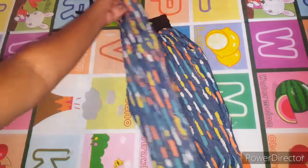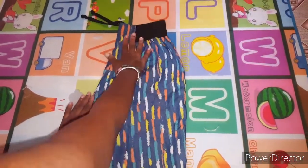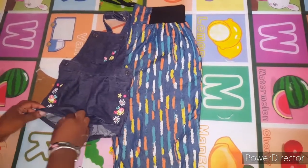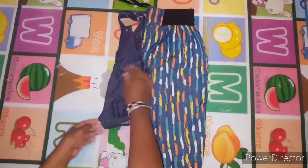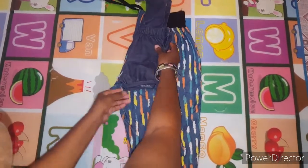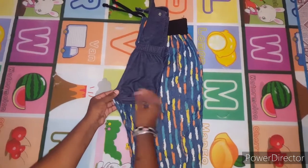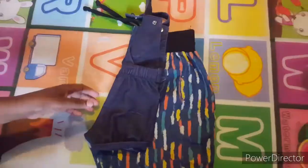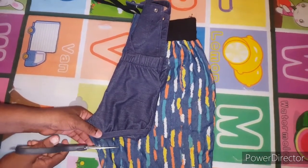So here I have the adult joggers. I'm going to fold it in half, and you're going to need a baby jumper — fold it in half too and make sure all the seams are lined up properly. Make sure the crotch of the baby jumper and the joggers are in line, and now you're going to cut the joggers, leaving one inch seam allowance.